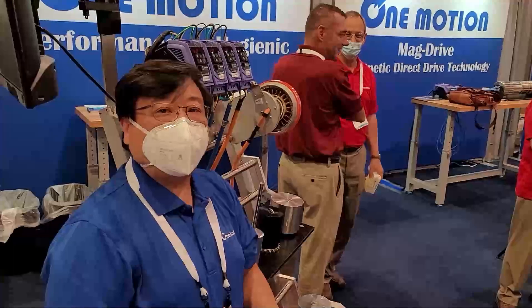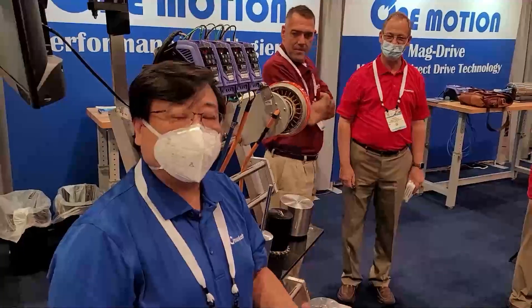Hey there, this is Dustin with One Motion. I hope you stopped by our booth if you're at the PAC Expo, but if not and you didn't see anything new and would like to check this out — we're here at the PAC Expo. I want to introduce our One Motion products to you all.